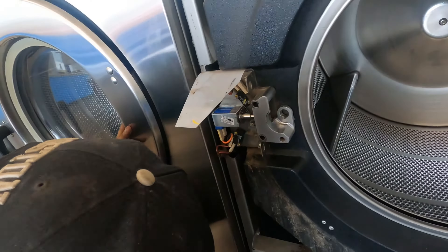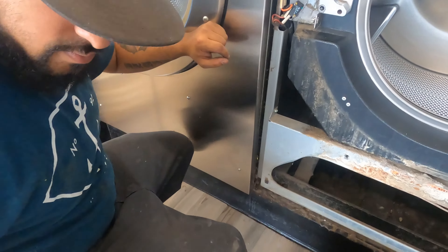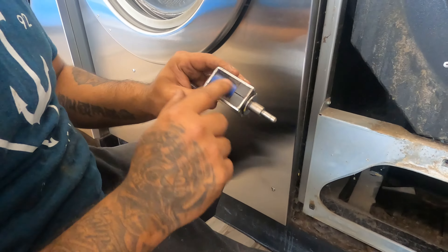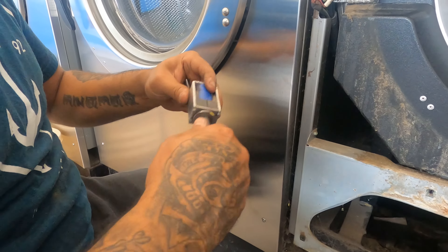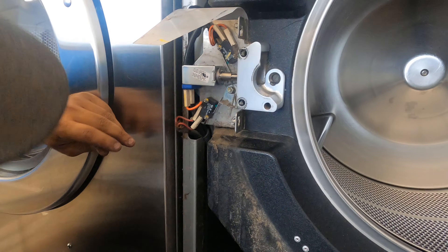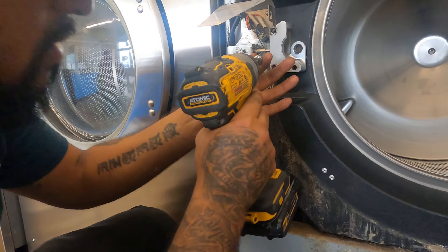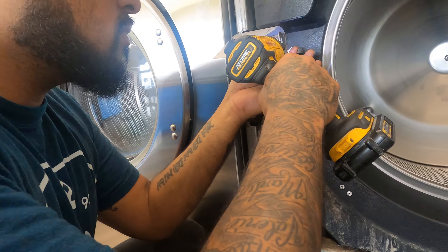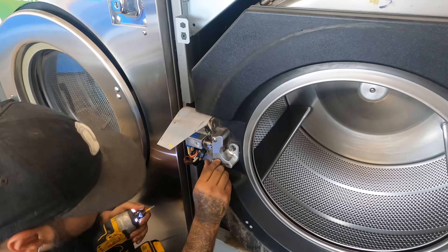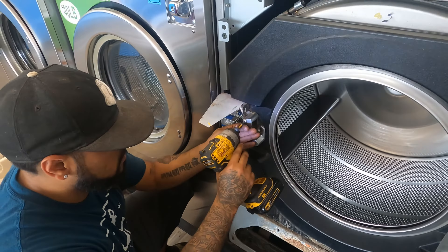We're replacing the door solenoid here. Where's that old solenoid Jesse? It's right here. What happened to it? They just get stuck sometimes — if something goes out in there it just gets stuck and you won't be able to lock the door. Looks like I need to get some screws for this too. Always something — life of a laundromat.